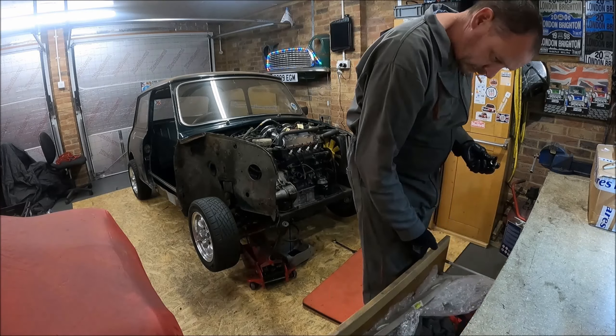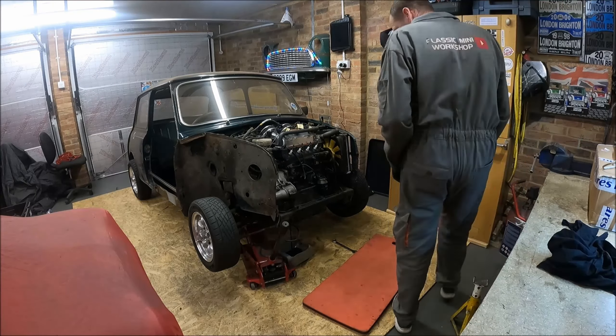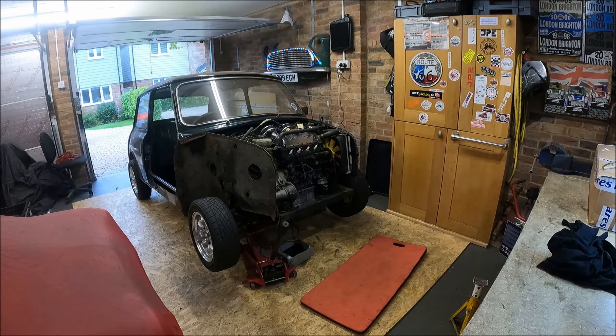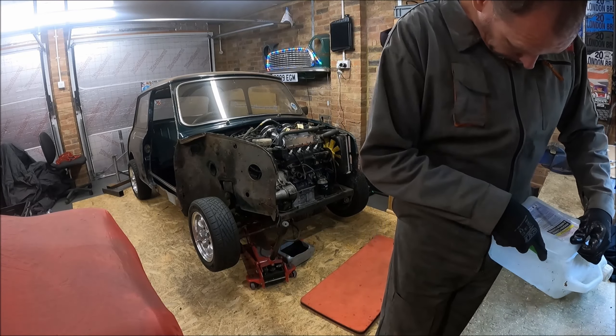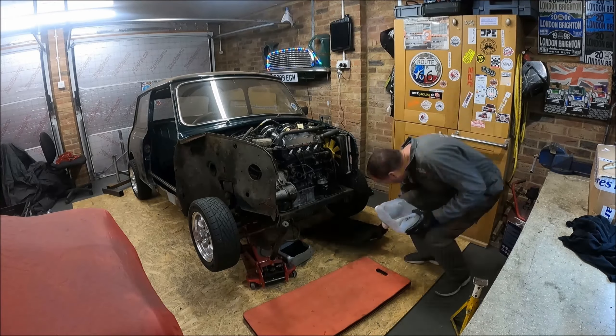Hey Mini Enthusiasts, how are you doing? I hope you're all well and having a great day. I thought I'd add some narration to this time-lapse because this is primarily a time-lapse video. It's one of those jobs I just wanted to get on with — stopping and starting the camera, filming the detail and zooming in can take four or five times as long to film and just as long to edit. I apologise to those who want to see the detail; I know people comment about slowing it down, but it's probably been covered in a previous video.